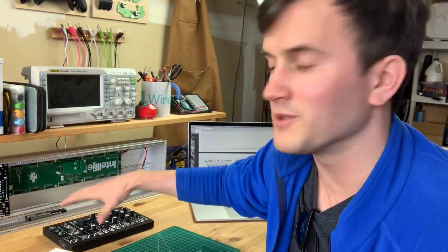I just found out about this stuff called modular synthesizers and it's like Legos where instead of building a sculpture you build a synthesizer. You can buy modules from different companies that make all sorts of cool stuff.